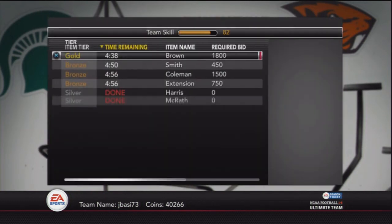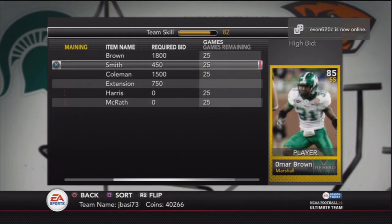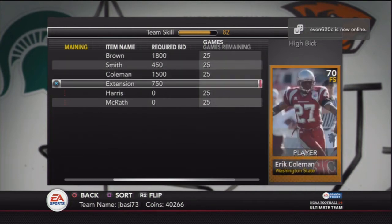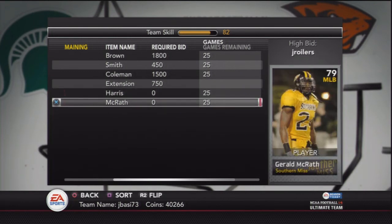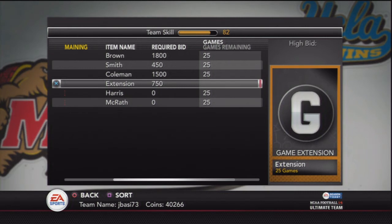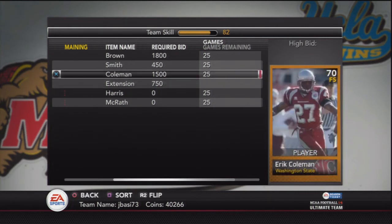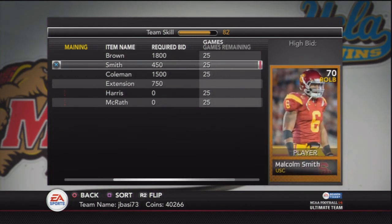Here are the prices I put these guys up for. It's kind of weird that you can't see the buy nows, only the bids, but if you add it all up I made about 3,000 coins off the two guys I already sold, and then I have two guys up for at least 1,500 each — so that's another 3,000, making 6,000 — and then I have that bronze player and a game extension making about another 1,000 coins. Just by selling the players in this pack I'm going to make somewhere between 7,000 and 8,000 coins back.